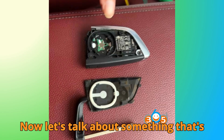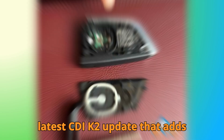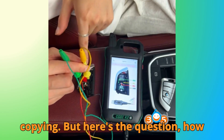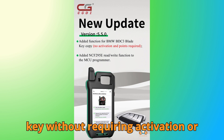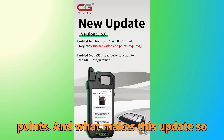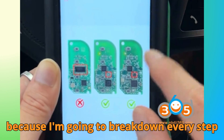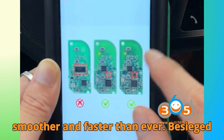Now, let's talk about something that's exciting many technicians right now — the latest CGDI K2 update that adds free support for BMW BDC3 key copying. But here's the question: how exactly does the CGDI K2 manage to copy a BMW BDC3 key without requiring activation or points? And what makes this update so special? Stick around till the end, because I'm going to break down every step and share a small pro tip that will make your key copying process smoother and faster than ever.